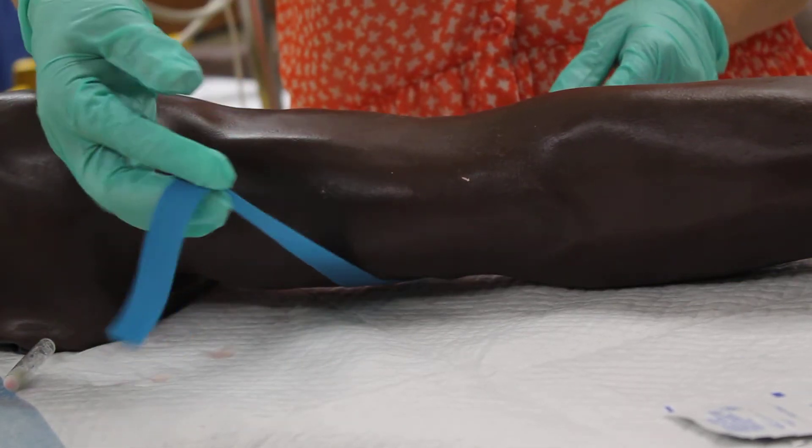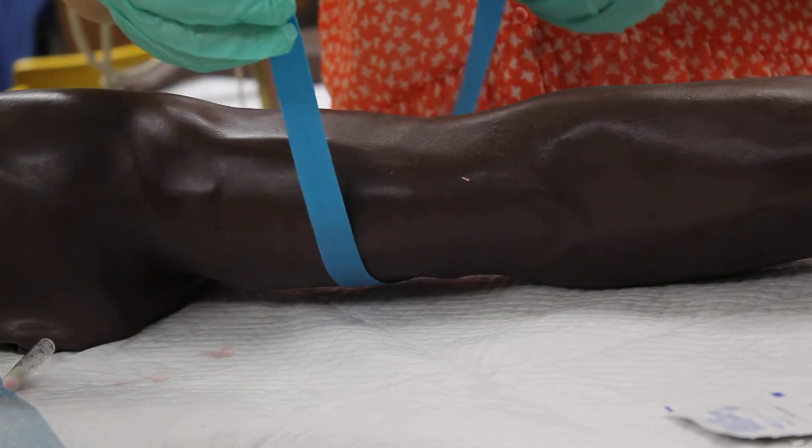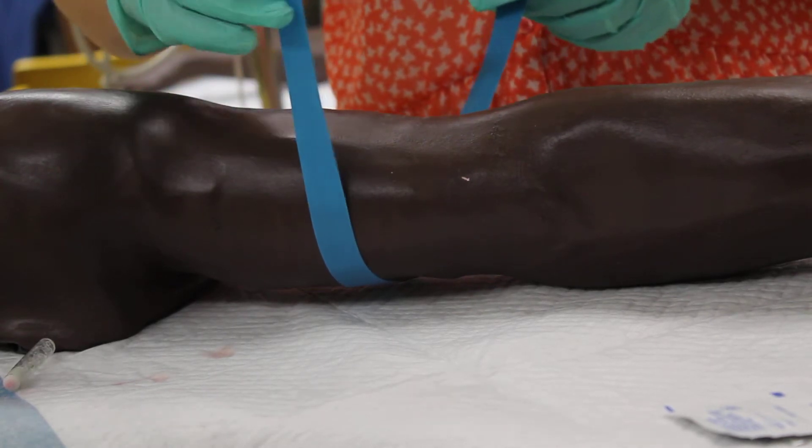This is just to show you how to put on a tourniquet. You want to start at the upper part of the arm first — that's the best place to go. It can cause less damage.